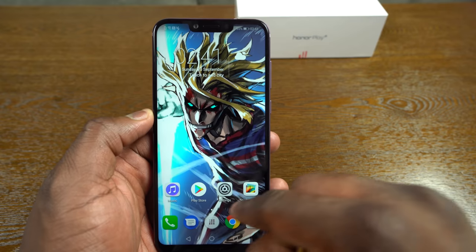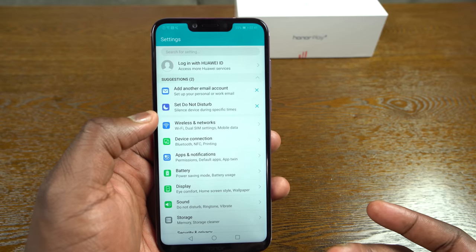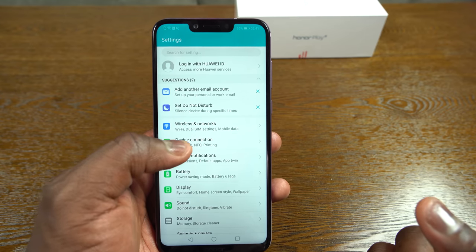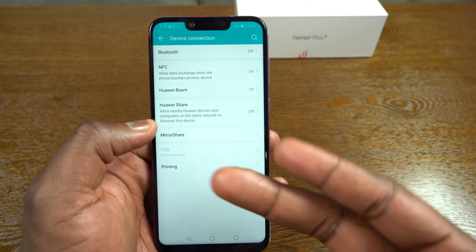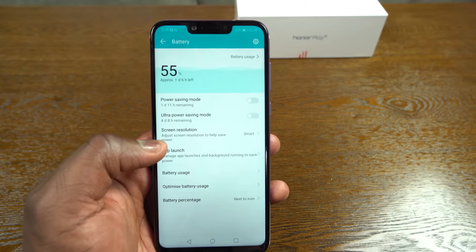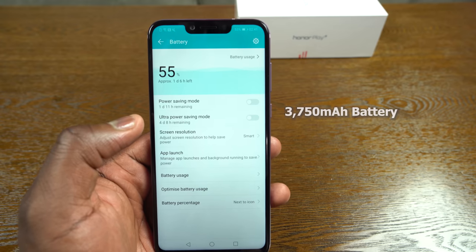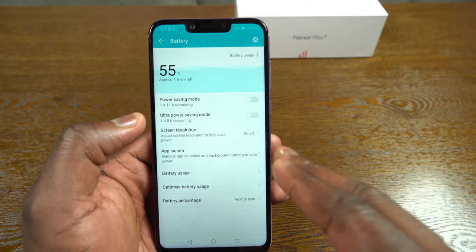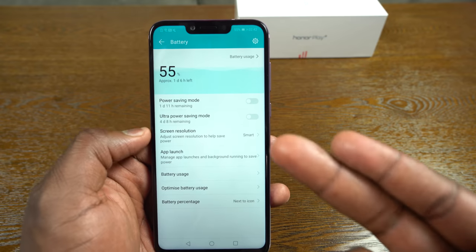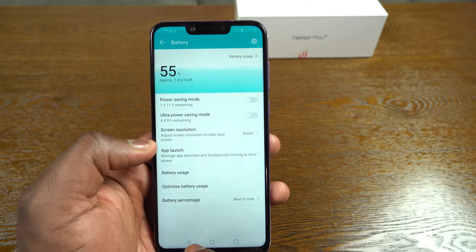Heading into settings, there are a lot of features here following Android 8.1. Under device connection, NFC is built in — you've got Huawei Share and Huawei Beam. This houses a 3,750 milliamp battery, and battery life on this thing is absolutely amazing. Ultra power saving mode should give you up to four days, and power saving mode will give you an extra day and 11 hours. Battery usage is really impressive.